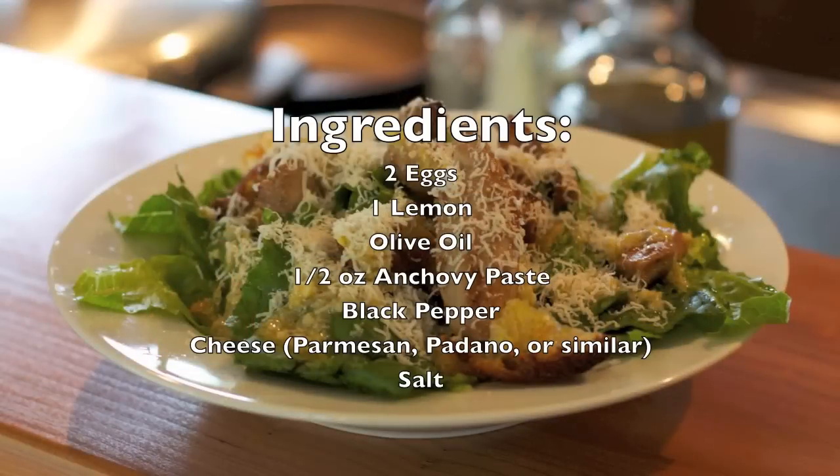The ingredients in this one are pretty simple. To make enough for four people, just use two eggs, one lemon, olive oil, a half ounce of anchovy paste, a lot of black pepper, and a hard cheese like Parmesan, Padano, or something similar, and salt.